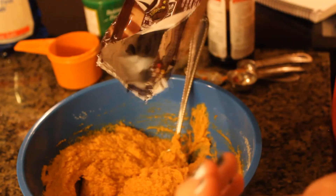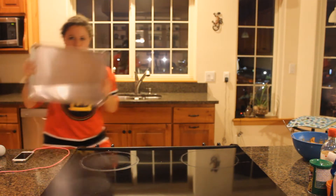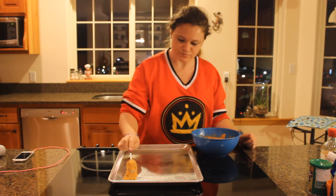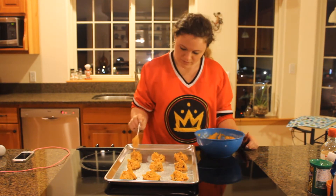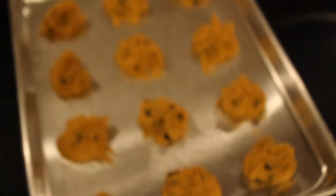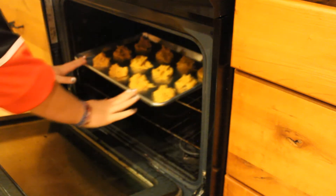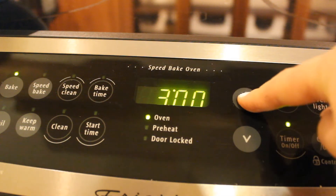Then I put about half a bag of sugar-free chocolate chips in the mixture and stirred it all together. Then go ahead and grab your cookie sheet and some cooking spray — whatever spray it is that makes it not stick to the pan. Then I just did about a spoonful for each cookie and did four rows of three. Don't they look pretty? Go ahead and set your oven to 350 degrees and put your cookies in when it's ready — mine was already heated up. Then go ahead and bake your cookies anywhere from 10 to 14 minutes.